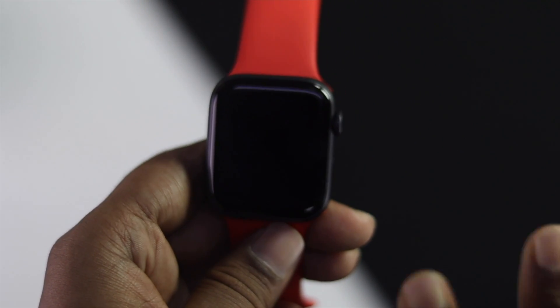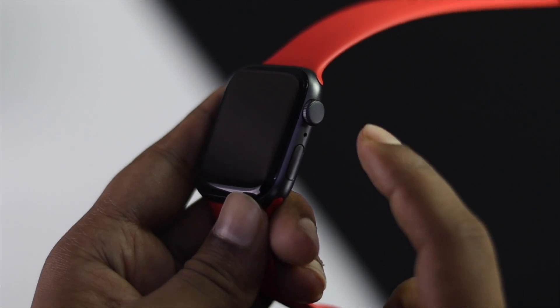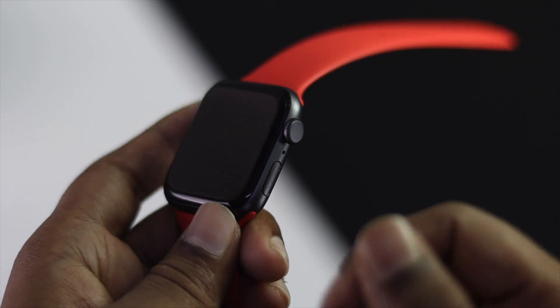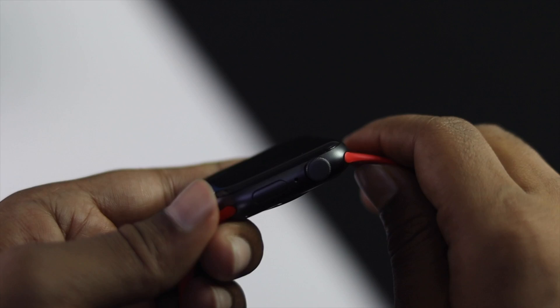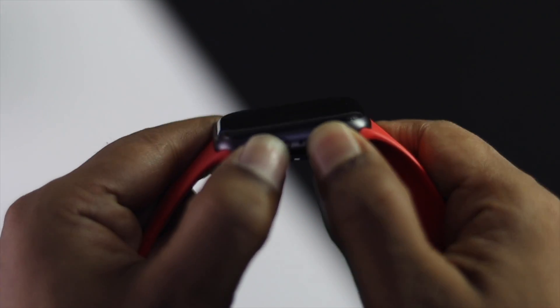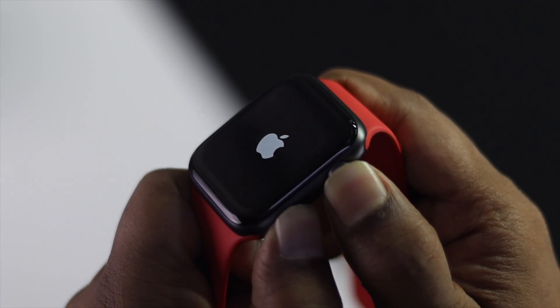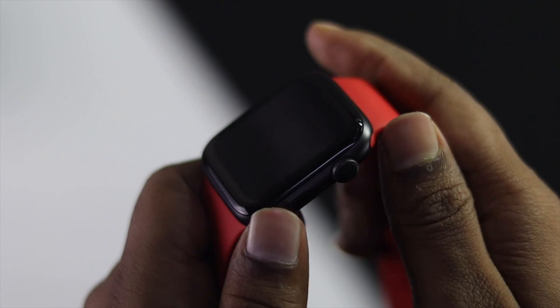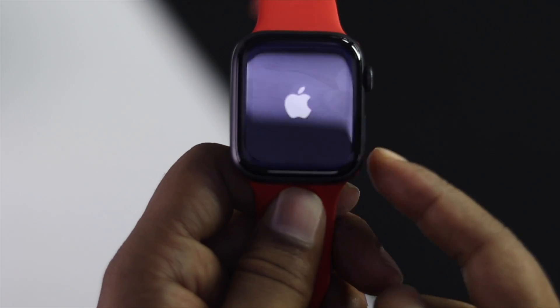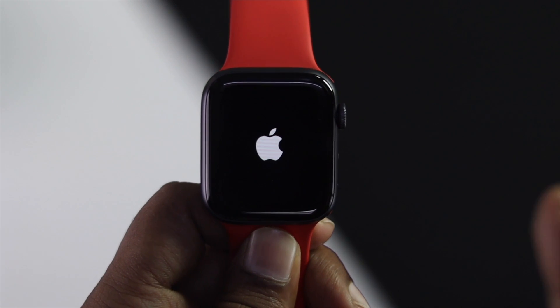You can fix this problem two ways. First, press the Digital Crown button and the Power button simultaneously — hold them together until you see the Apple logo appear on your Apple Watch. Once you see the Apple logo, release the buttons and wait for your Apple Watch to get back to work.